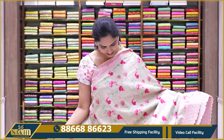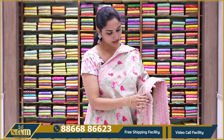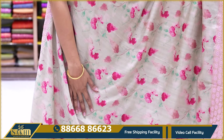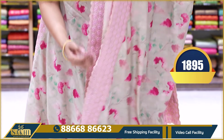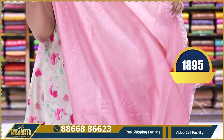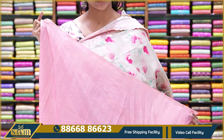The next saree is the darker shade of pista green, with pink color floral motifs as design and a thread border. The pallu and border color are pink, with a contrast pink color plain blouse. The price is $18.95.